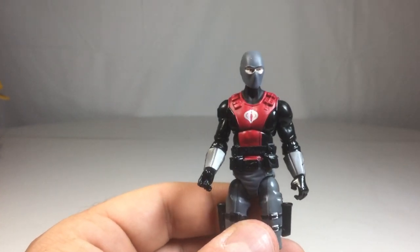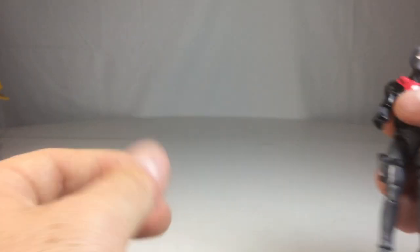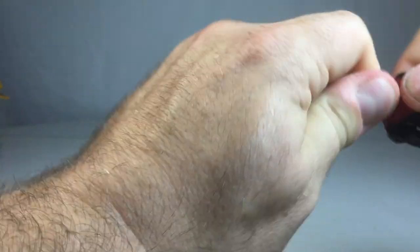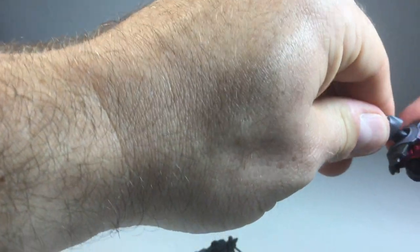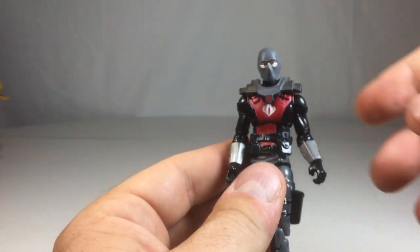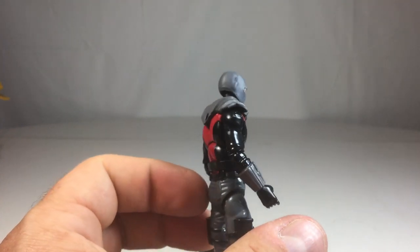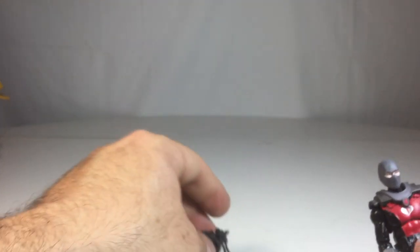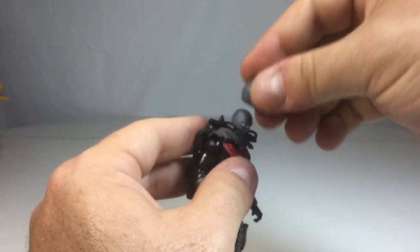I love that he's set up with everything that he needs to be what he is — a Cobra Eel, an underwater demolitions expert. I really like this chest piece too. It's kind of like a floating piece but it really does fit the overall aesthetics of the figure and brings it over the top. They could have gone without that piece, but they included it and it looks really good.